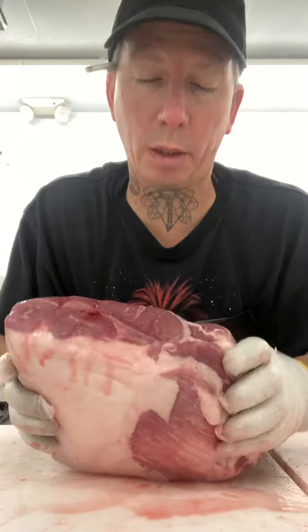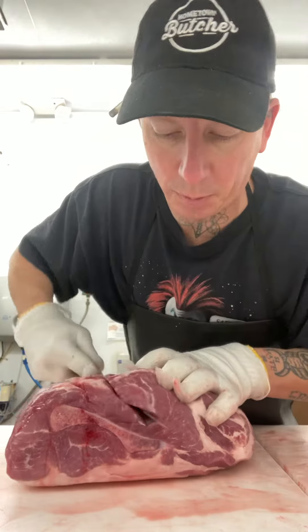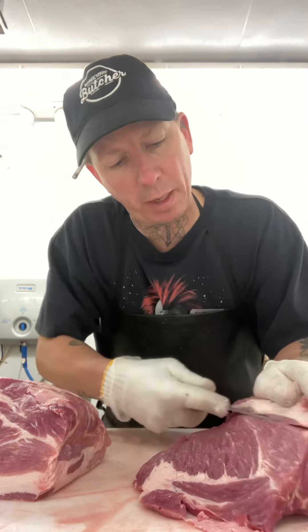I'm just going to make two roasts real quick to show you a different way of doing that. You've got that bone right there, we're going to go in between the bone and the meat. Get right to the edge of that bone, screw it down, give it two pieces right here. You've got this beautiful meat seam right here — take a little bit of that fat off of it.